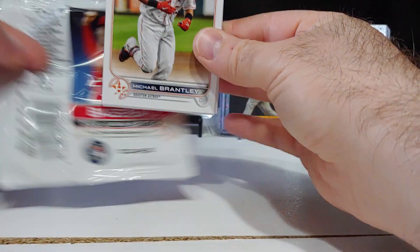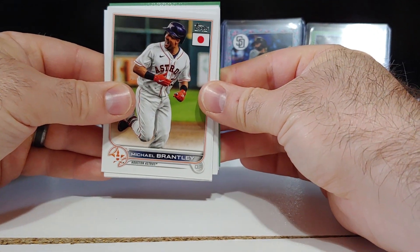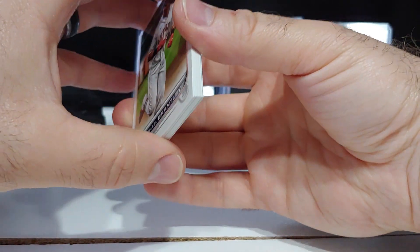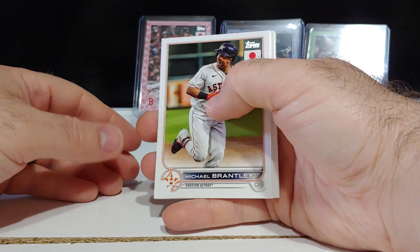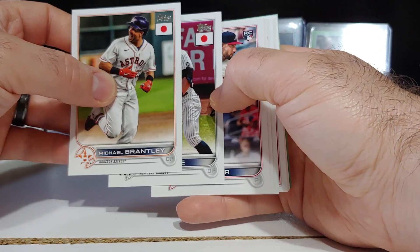We got a numbered card here and that looks like a gold out of 25. The theory is: if you have a gold, you also have an auto in the box — so we'll see.